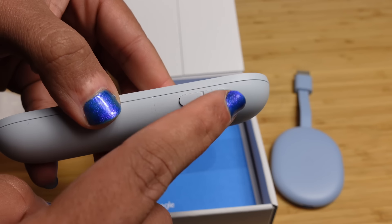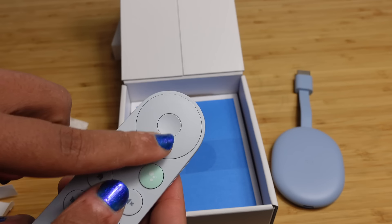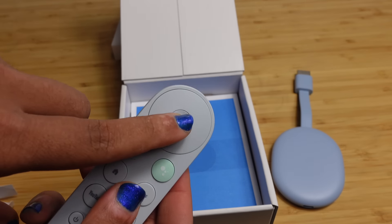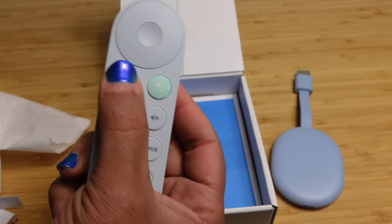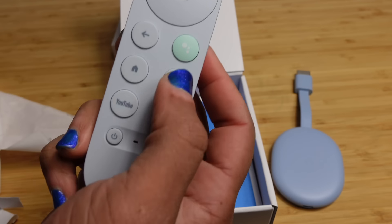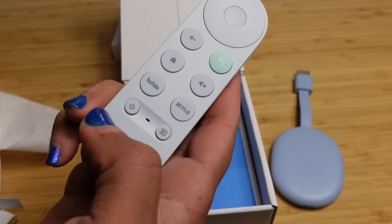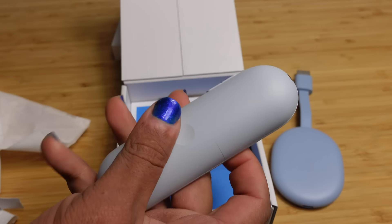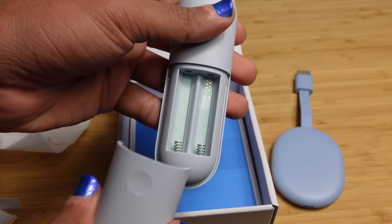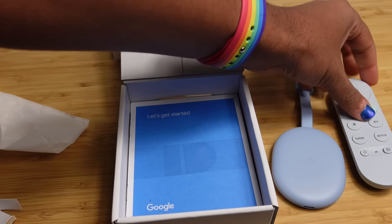On the side you've got the volume up and volume down buttons. You've got a navigation wheel where you can go up, down, left, right, and a center button where you can click in. You've got the back button, the Google Assistant button, the home button, the mute switch, the YouTube button, the Netflix button, and the power button. On the back there's a section for batteries, so we'll need to connect batteries there in a moment.